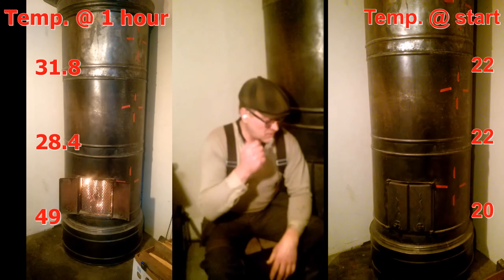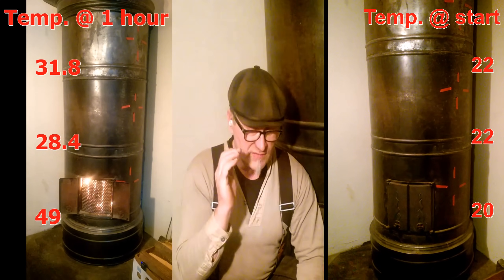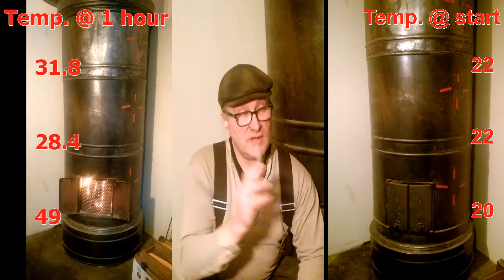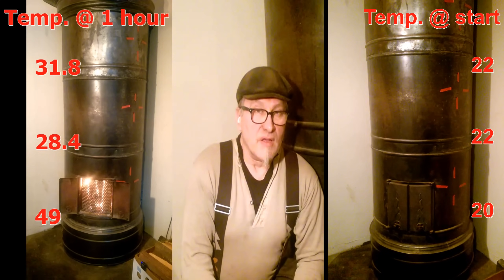The video on the left has stopped at one hour — that's because I'm going to get the second test up to the one-hour point as well to get them synchronized, and then we can compare them hour by hour.